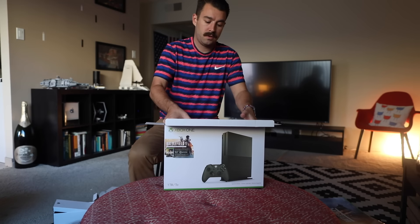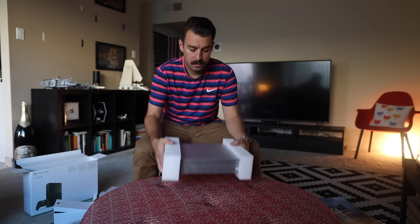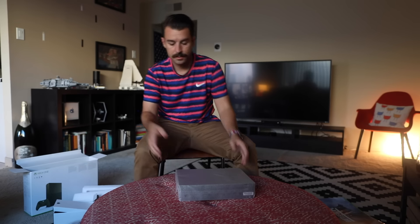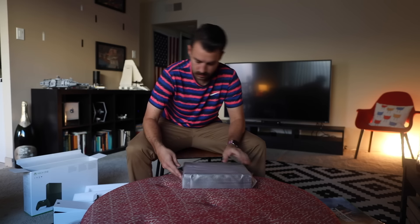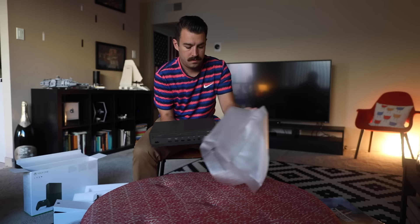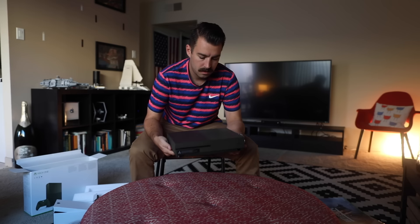And then the star of the show — the actual Xbox One S. I've yet to actually see an Xbox One S in person, so this will be my first experience with one as well. And I can tell you it's a hell of a lot smaller than the previous Xbox that I owned. There it is. Nice dark matte green. Military green.